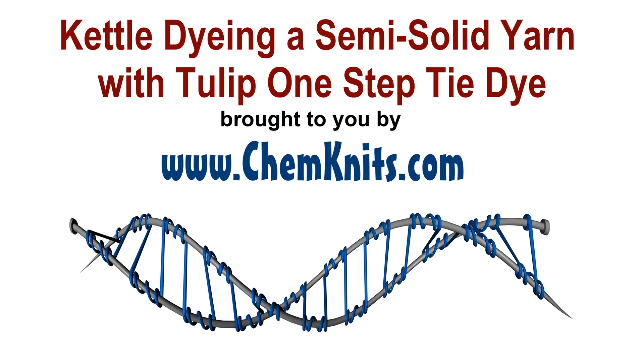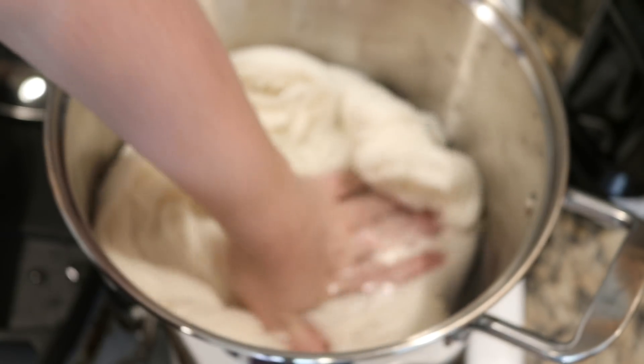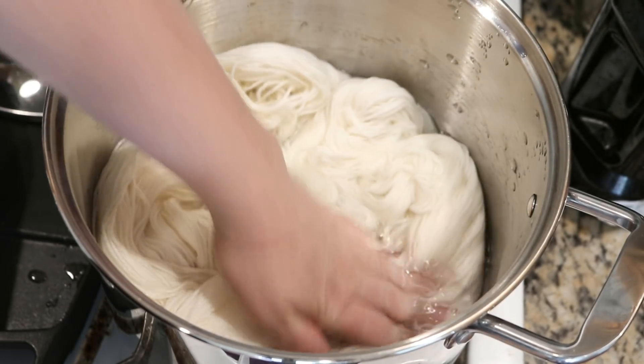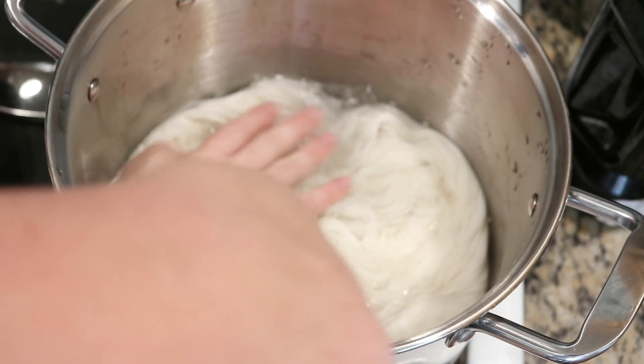Hi everyone. I am Rebecca from Chemknits and I have about a half a bottle of some one-step purple tie-dye, tulip tie-dye, left over from some dyeing I was doing today. So I thought it would be fun to dye a semi-solid sock yarn in the kettle using this purple.